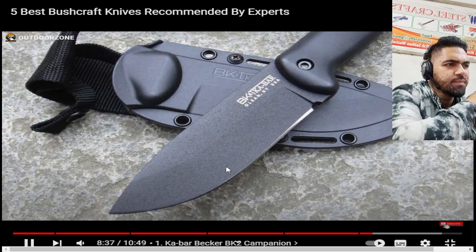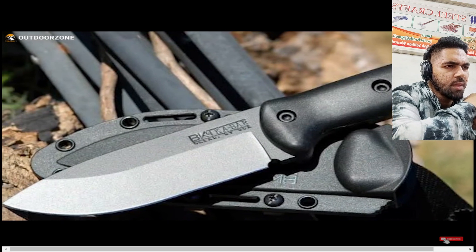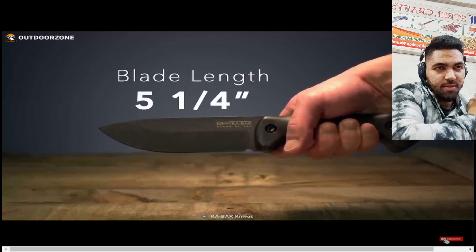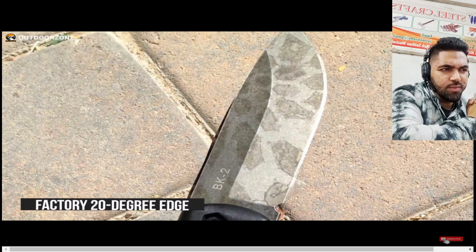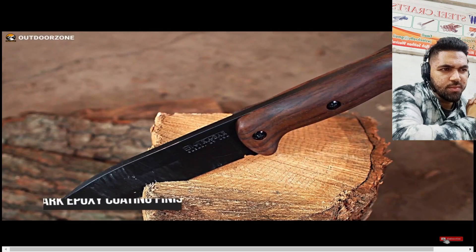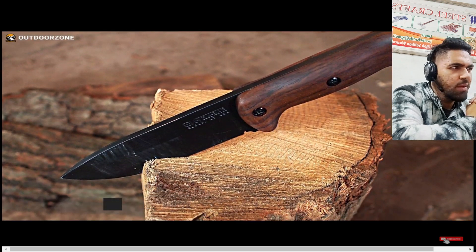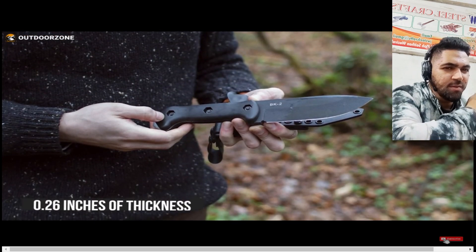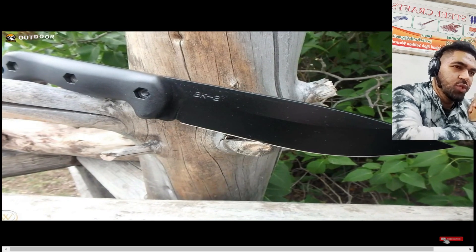The K-Bar BK2 offers powerful cutting ability that increases your survival capabilities while bushcrafting. Its 5.25-inch blade comes out of the box sharp with a factory 20-degree edge and sports a flat grind. It has a durable dark epoxy coating finish which looks stunning. With 0.26-inch thickness, this blade can easily carve and chop wood and can be easily resharpened.